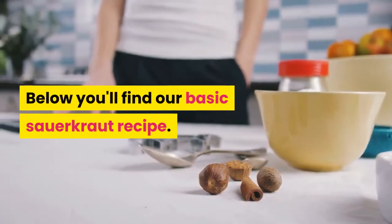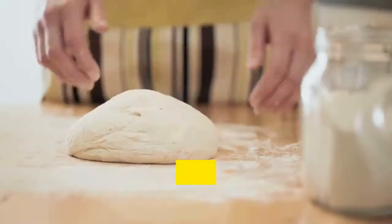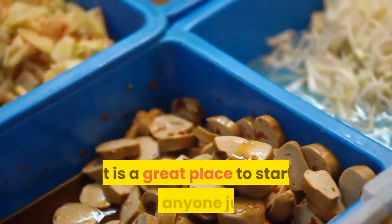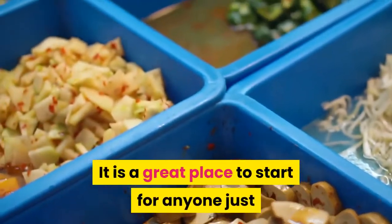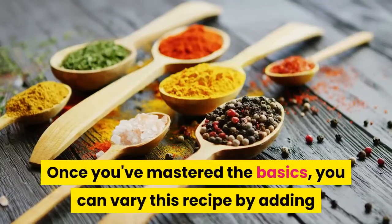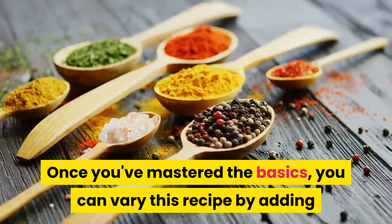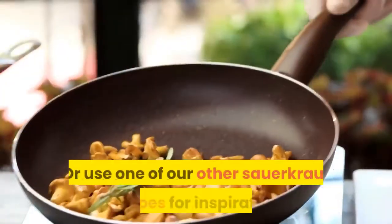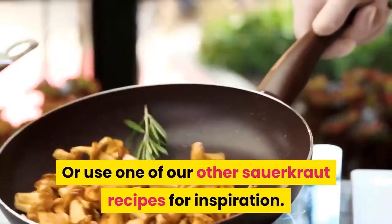Below you'll find our basic sauerkraut recipe. This recipe utilizes the pounding and kneading method. It is a great place to start for anyone just beginning to explore fermented vegetables. Once you've mastered the basics, you can vary this recipe by adding other vegetables, herbs, and spices, or use one of our other sauerkraut recipes for inspiration.